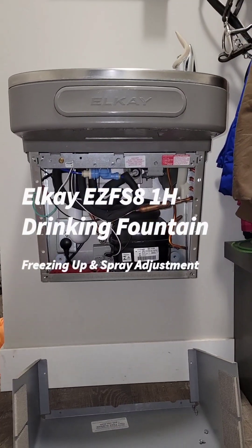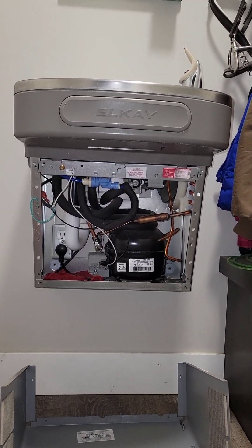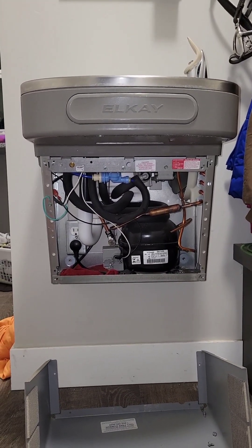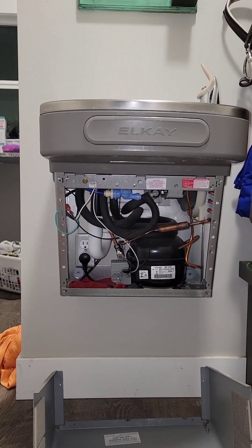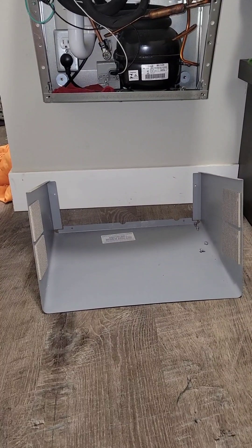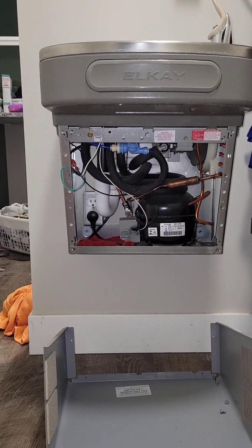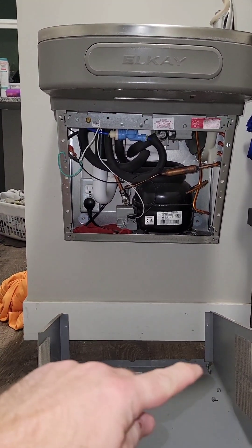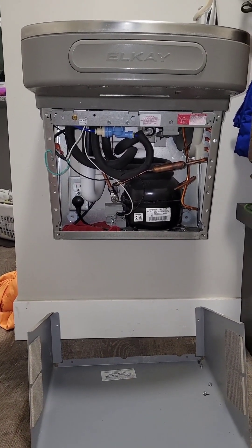I have a LKEZ FS8 1H model drinking fountain and have been having a few problems with it. I removed the lower shroud to get access to all the guts on the inside. The lower shroud is easy — you just have to take out four screws from the bottom and then it pulls right off.